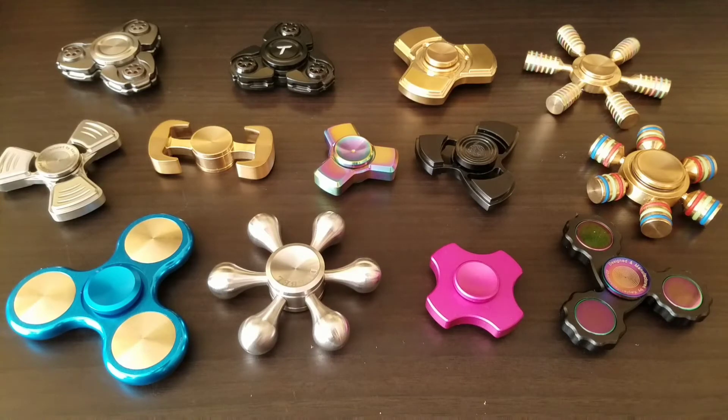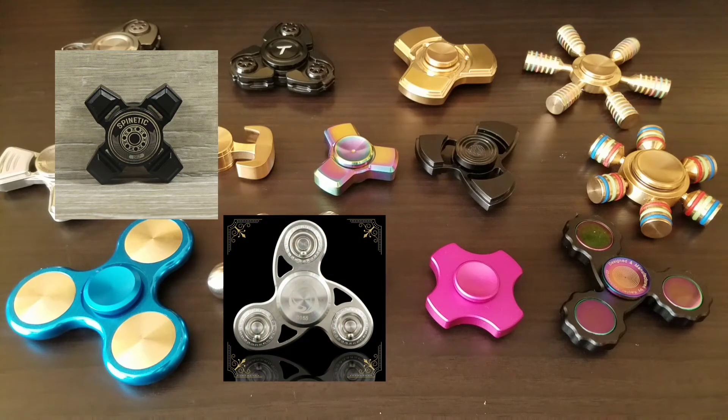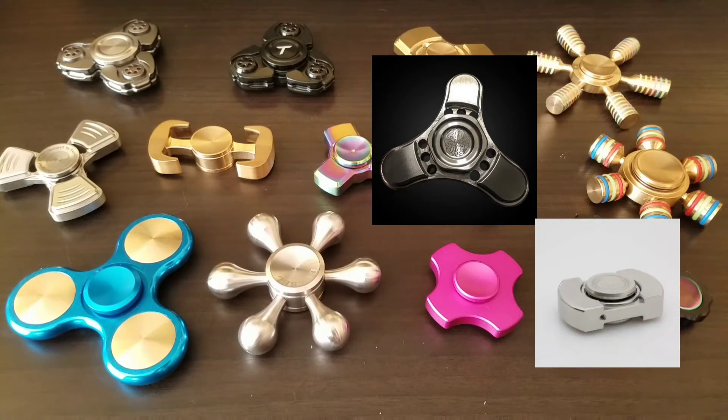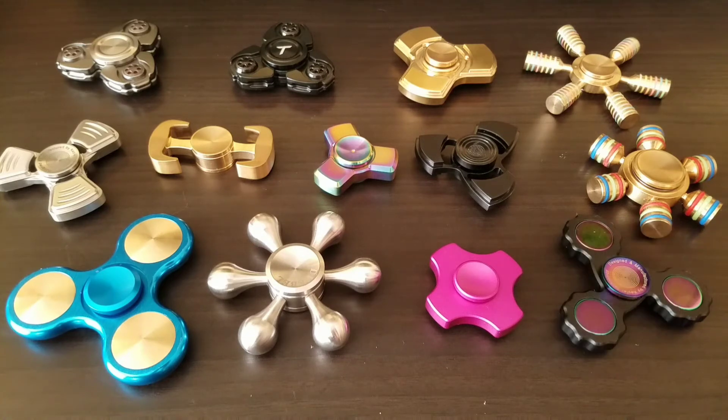I also have four spinners on their way. From Spinetic Spinners I have a Macro Spinetic X in black, along with an Arctic Dolphin Jewel stainless steel spinner — a very sweet spinner. I also have the Busy Minds Cortex Mini coming, hopefully arriving tomorrow, and I'm really looking forward to getting that reviewed. Finally, I just ordered a Vorso Flat Top clone that had great reviews. Since the original Vorso Flat Top is pretty pricey, this one will be more in the budget line.